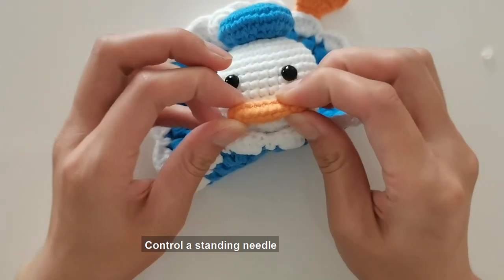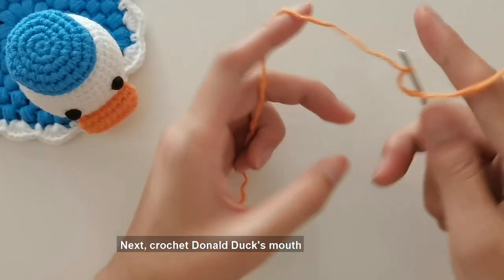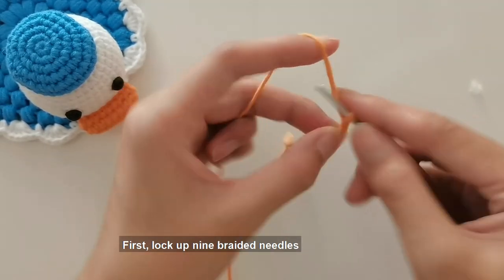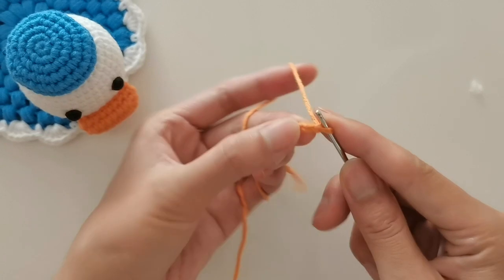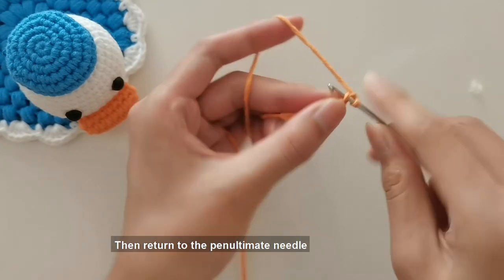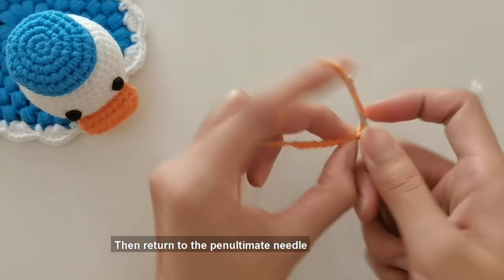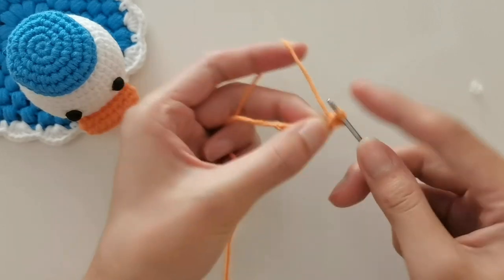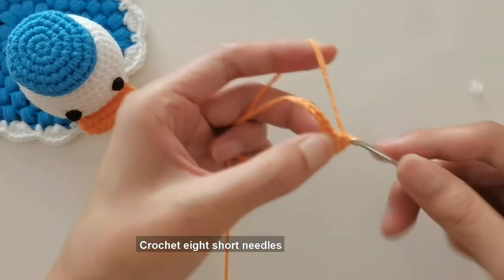Next, crochet Donald Duck's mouth. First, lock up nine braided needles. Then return to the penultimate needle and start crocheting eight short needles.